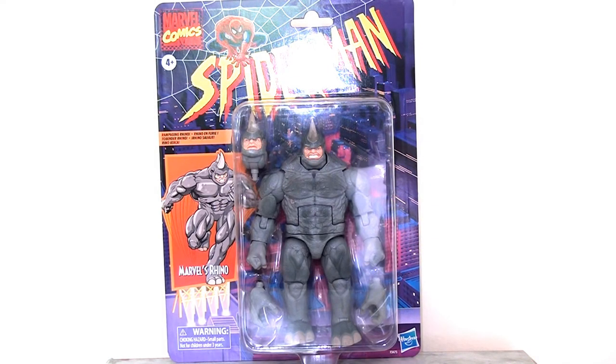Deluxe figures from the Marvel Legends line are a bit like buses — you don't see any for ages and then suddenly two turn up at once, as was the case with both Ulic and of course the Rhino. The first thing you'll notice about this deluxe release of the Rhino is that he is in the retro Spider-Man line, released in the retro Toy Biz packaging of the Spider-Man animated series from the 1990s. I'm a huge fan of this approach — I love the nostalgia and I love this card art.